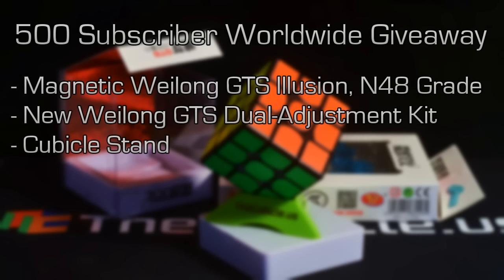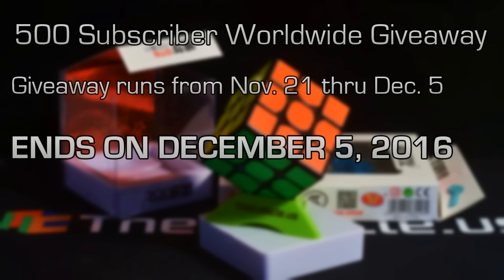So today is the 20th, so we'll officially start this giveaway on the 21st and run it for two weeks, so I know that I have 500 subs. Two weeks — that's December the 5th. That's a familiar day to me, that's somebody's birthday. That's my birthday.